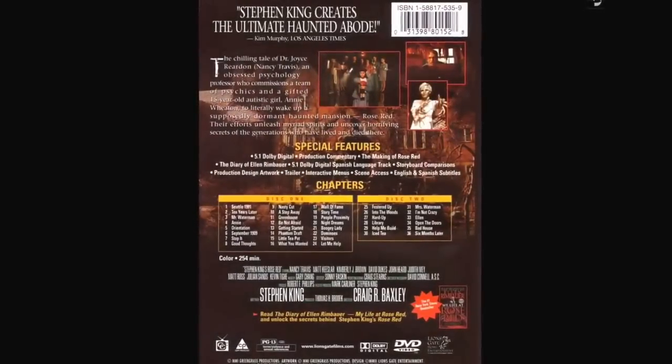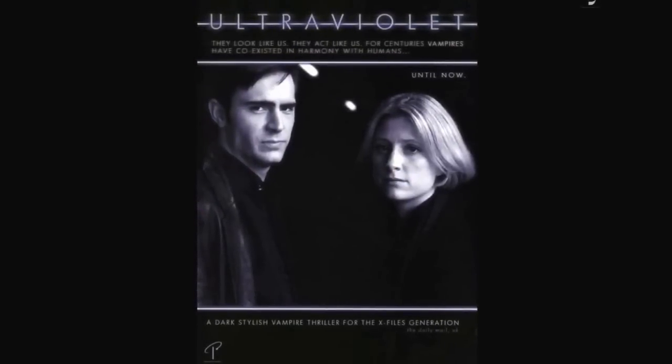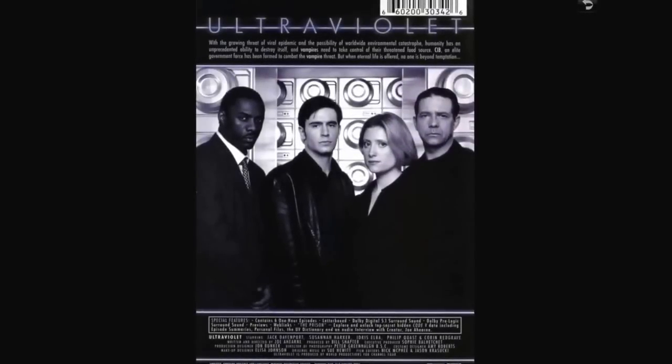Rose Red is two discs. I enjoyed it quite a bit. Ultraviolet — this is a British vampire-hunting series. It was pretty interesting and I liked it. If you've never heard of it I would recommend it.